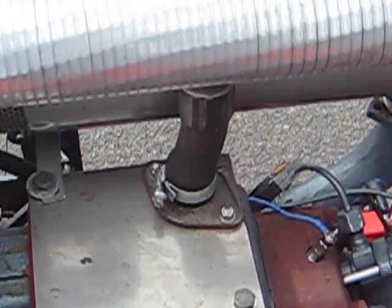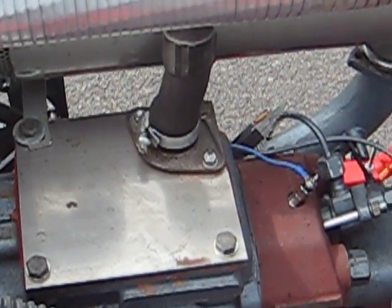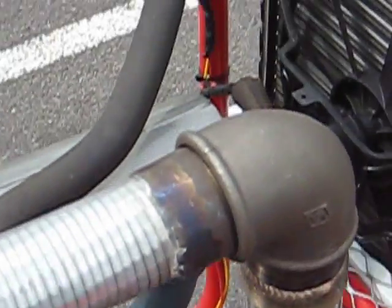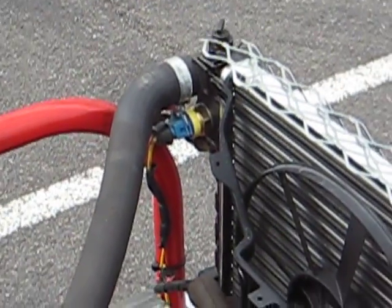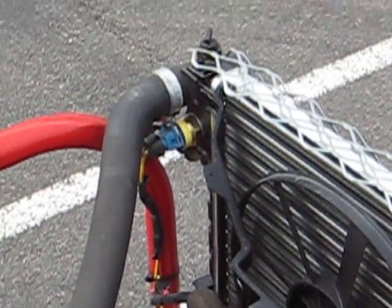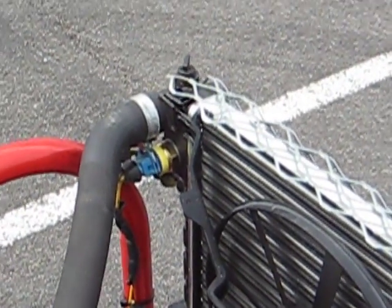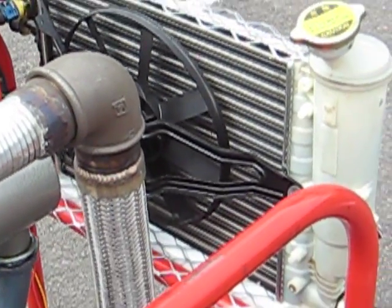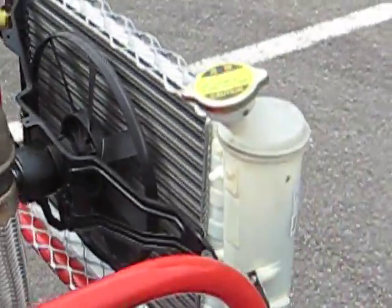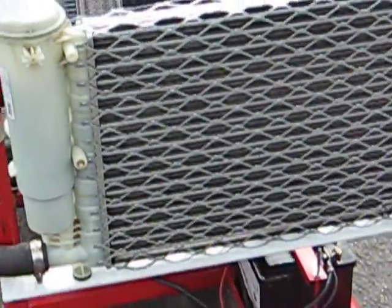The engine gets up to temperature very quickly because there's a thermostat in the exit hose, and the fan will only come on when the temperature of the water hits around about 90 degrees centigrade by this switch. The radiator is just a standard automotive radiator with built-in expansion tank.